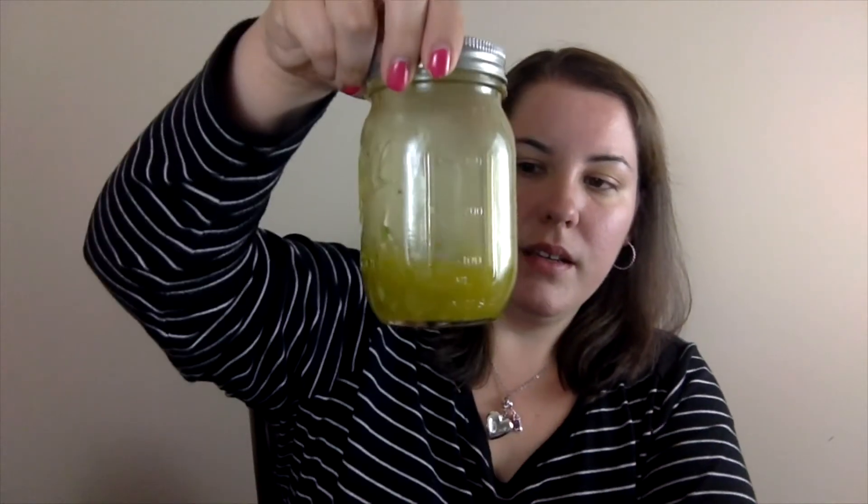You'll see everything's mixed together now. You can use it on salad, or I like to finish grilled chicken with this dressing. You could do a marinade, but I prefer to put it on afterwards since it's using olive oil — I don't want to get the olive oil too hot.